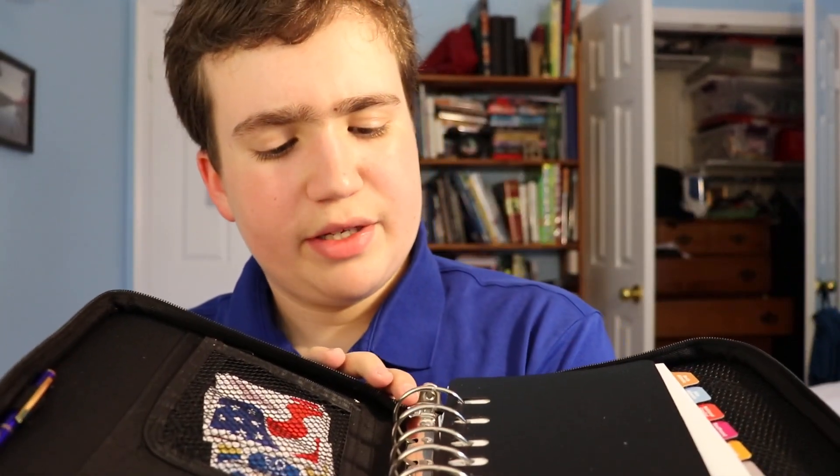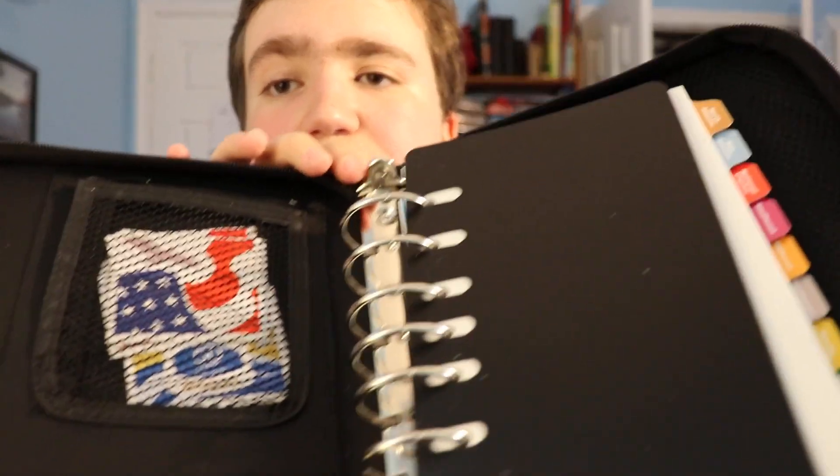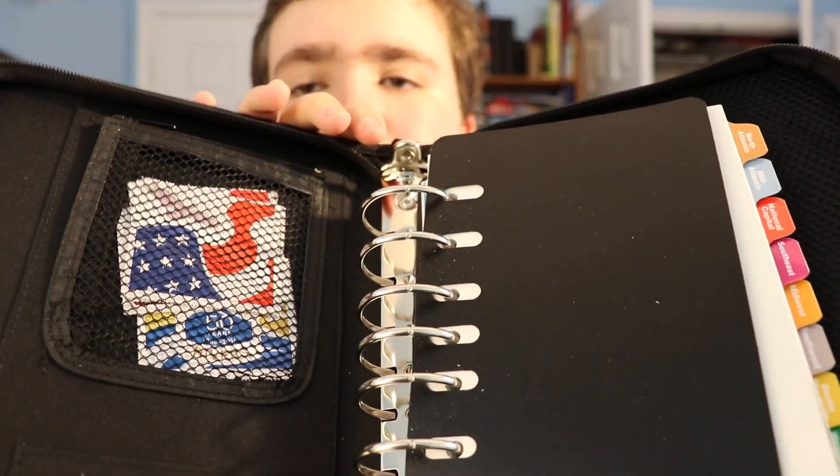If you open it up, it's like a binder with seven rings. So you can add additional pages, and there are different sections, as you can see here.